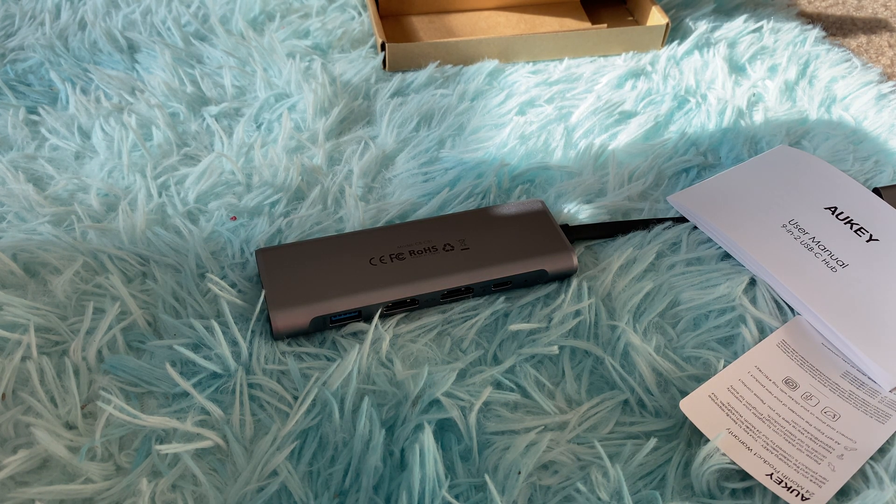I'll be giving you the link in the description below, and there is also a discount of six dollars right now, so you can go ahead and purchase it.